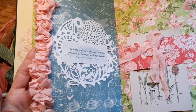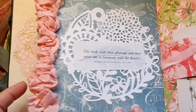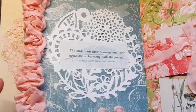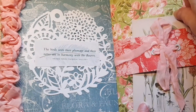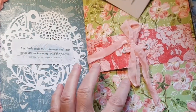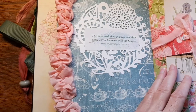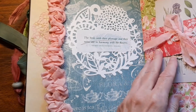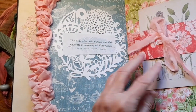Oh my gosh! Look at the ruffles! The birds with their plumage and their notes are in harmony with the flowers — that's beautiful! Look at this little card, it's so pretty! I love this idea — a little belly band with the ribbon there! Just love these papers! The colors are stunning!